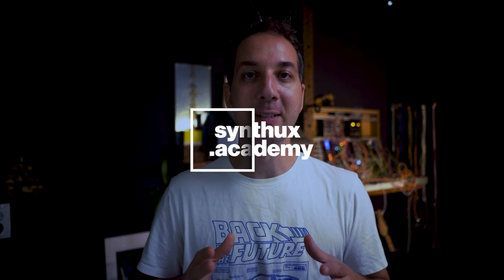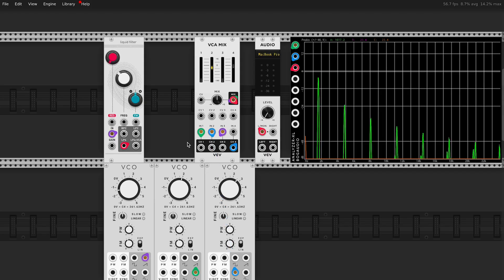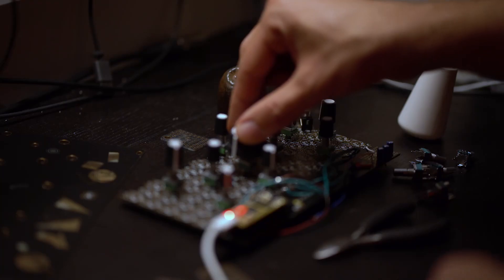Hi, I'm Roy from SynthUX Academy and this is the Simple Synth Design Program. This is an educational program that was designed for musicians to level up and build technical skills, so you'll be able to synthesize your own sound, program it and prototype, and design your own instruments.